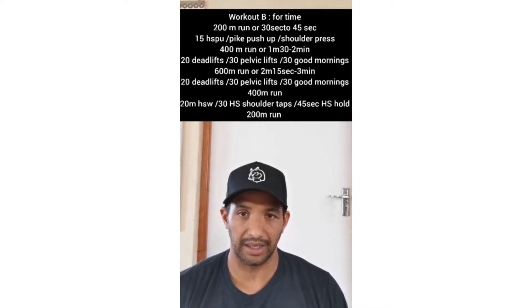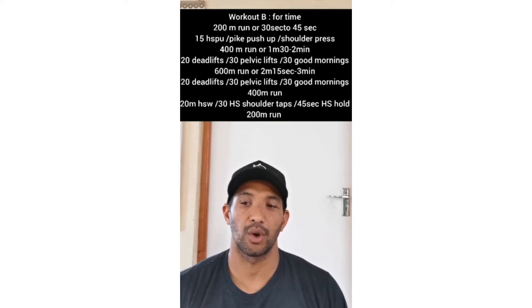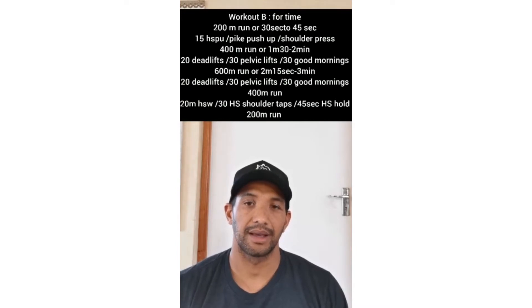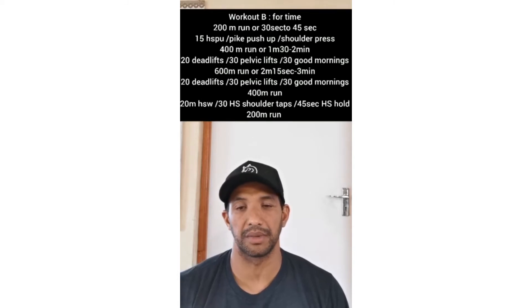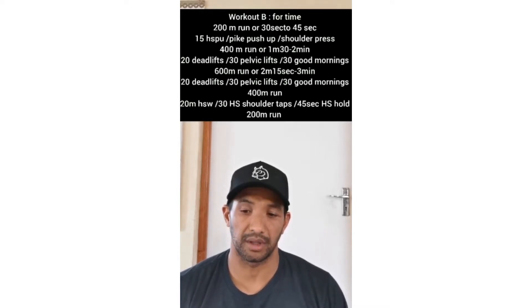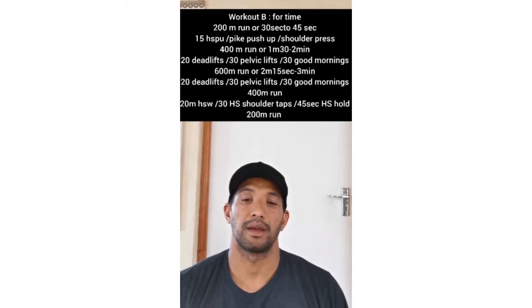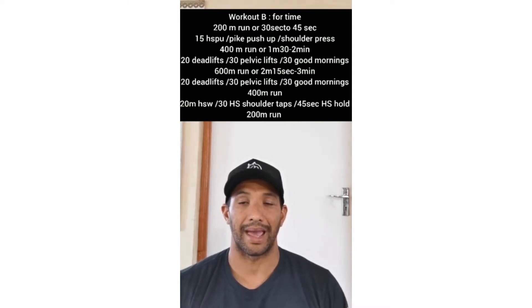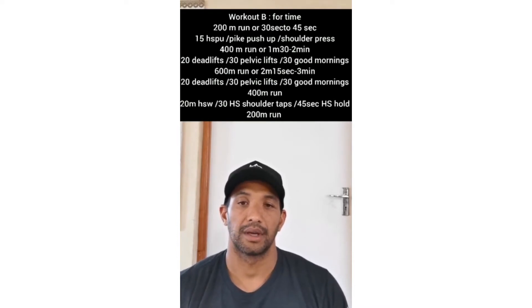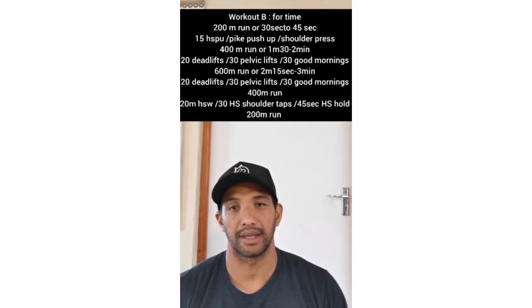Then you'll do 20 deadlifts, or 30 pelvic lifts, or 30 good mornings. After that you'll do a 600 meter run — roughly 2 minutes 15 seconds to 3 minutes long. Then 20 deadlifts again, 30 pelvic lifts or 30 good mornings, followed by a 400 meter run. Then 20 meter handstand walk, or 30 handstand shoulder taps, or a 45 second handstand hold. After that, a 200 meter run to finish.